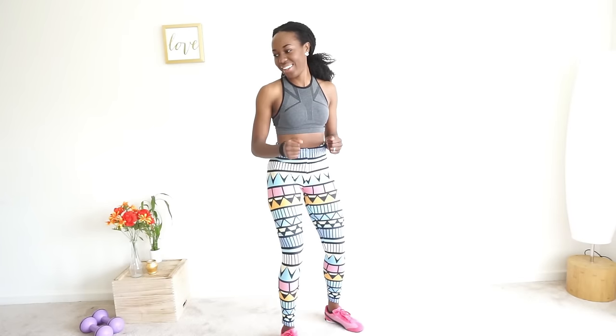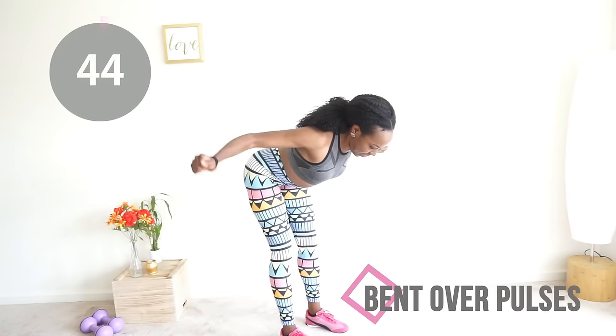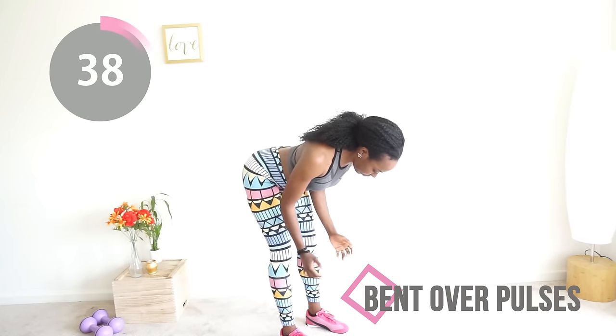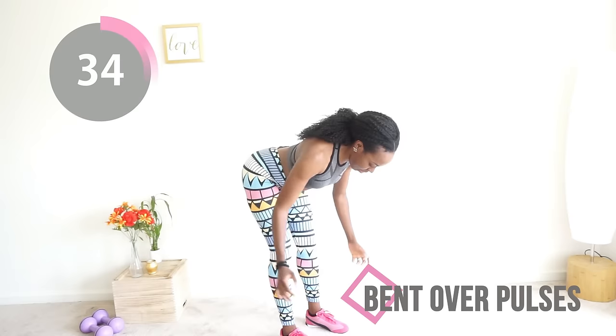Okay, we're almost at the end. You want to do your bend again and do that same movement, then pulse at the top like a cute little bird trying to fly for the very first time — pinching those shoulder blades together like, I got this, I got this!